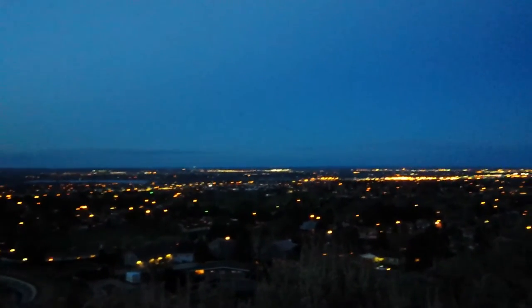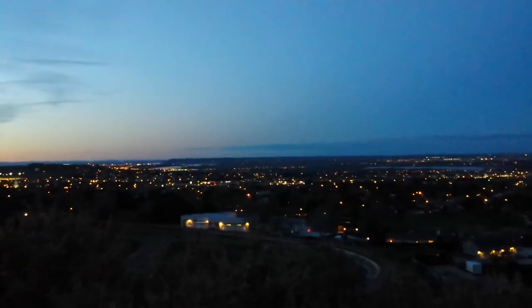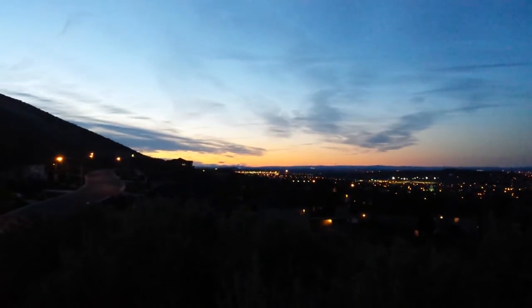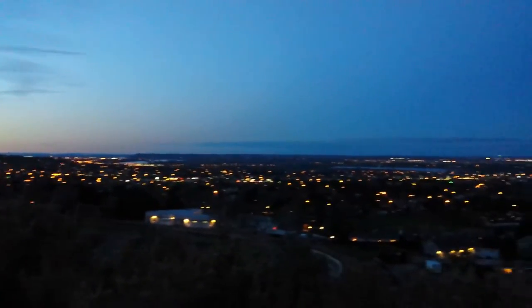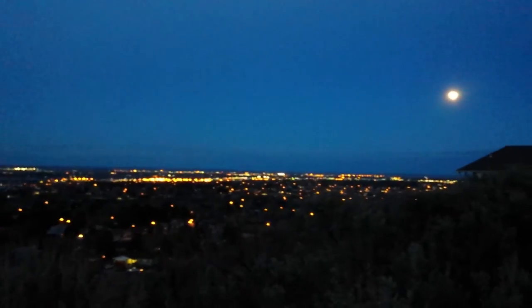Finished my art lesson. There are some birds — I don't know if you can see them. I just finished my art lesson and I wanted to show you guys a view of our city. It's really pretty. We have some great sunsets as well. This is almost the same view I showed you earlier, just at night — it's a different location, but it's like a block or two away from where I showed you earlier. There's the moon.